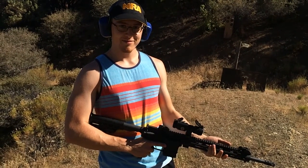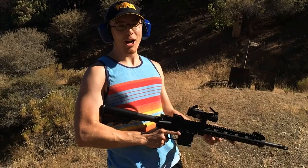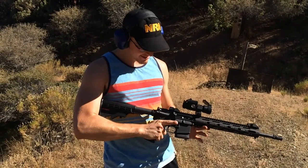Alright, we are recording. Now that we know this gun works, Patrick is going to show us what he can do with it. M16, 10 rounds. Alright, lock and load.